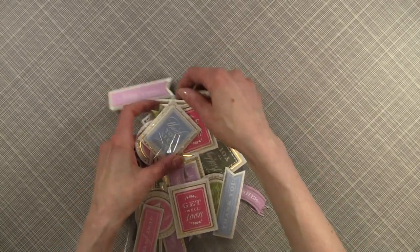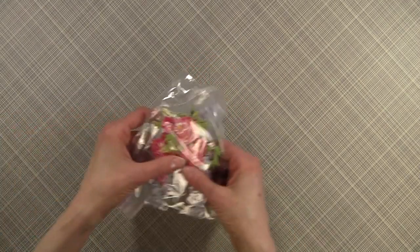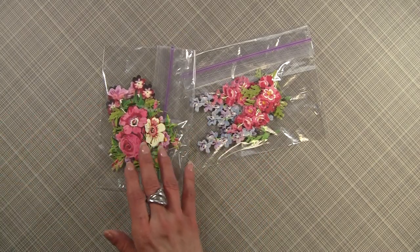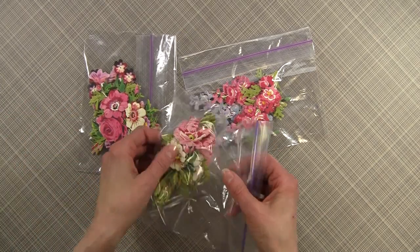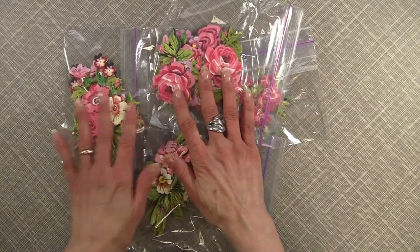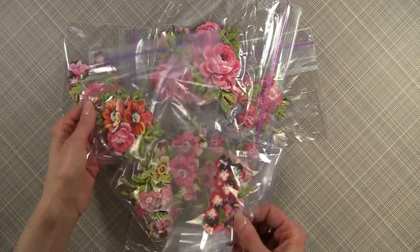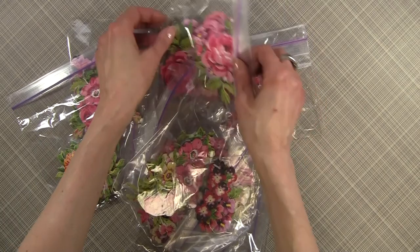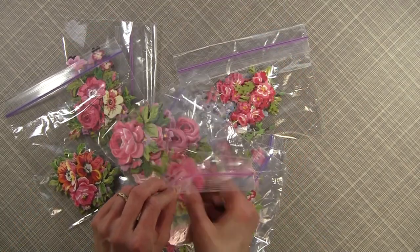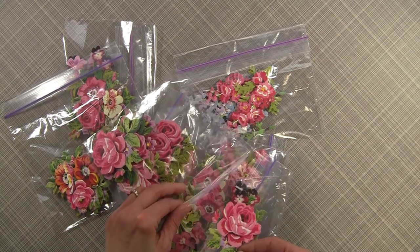Now if you're ready for one of the big wows of the kit — you get 60 3D floral art stickers. Everything is a sticker, so you really don't even need adhesive for this kit. What I like to do is package them according to design and size so when I'm designing a card I can just readily grab one. And they're beautiful — this one's one of my favorites. You get mirror images of each of them. Look at that — you can see the dimension. They're just striking.